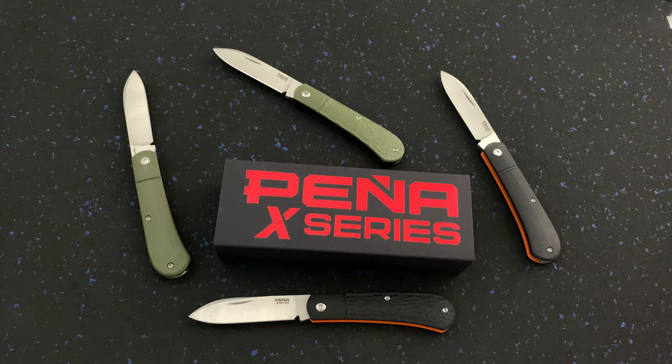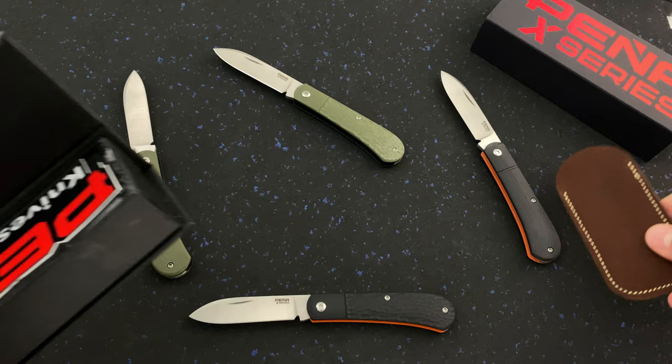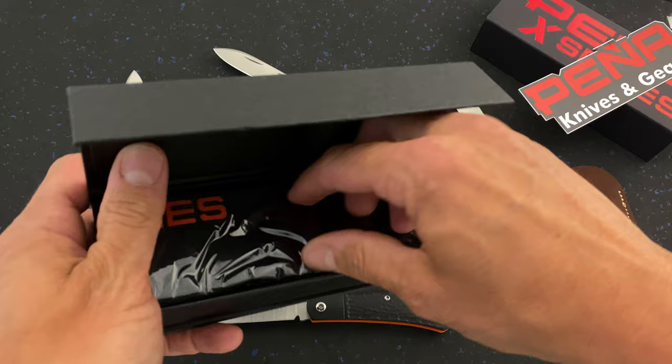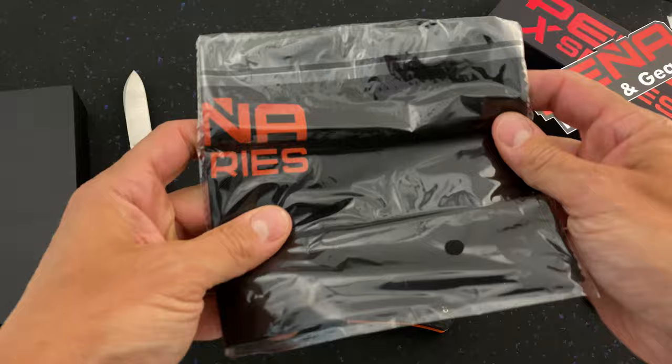The Pina X-Series spear point slip joint comes with cool packaging as well. Enrique has thrown in some extras on these — a brown leather slip sheath, a Pina knives and gear sticker, and a really large 15 by 15 Pina X-Series cleaning cloth. He went out of his way this time to bring some value to this already killer price.